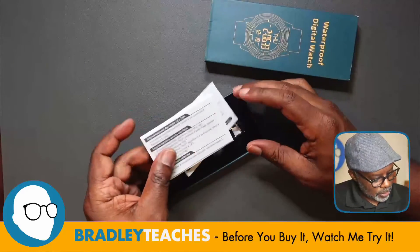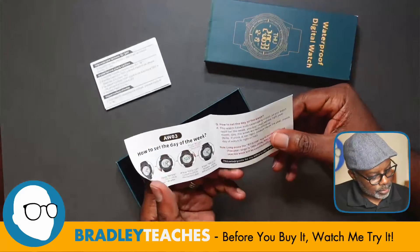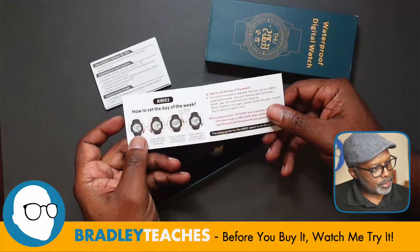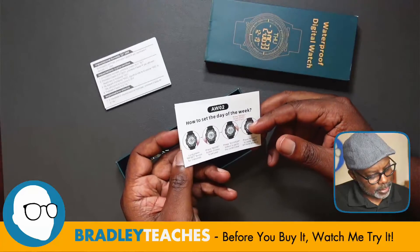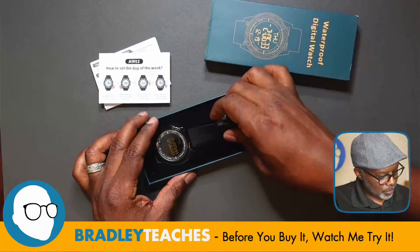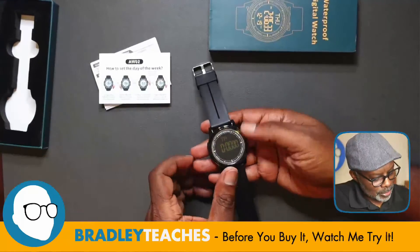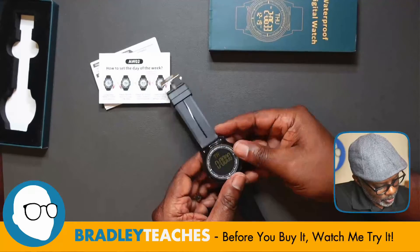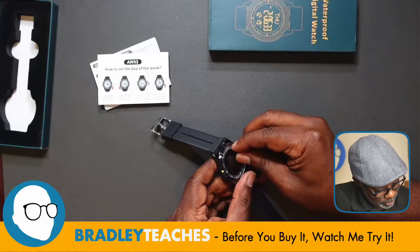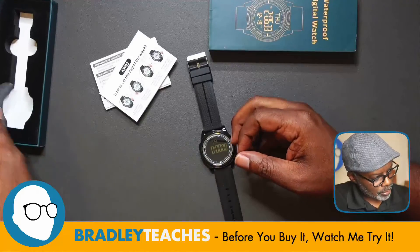Alright, let's see what we have here — instructions, how to do the settings. And here's the watch; it does have a little weight on it. I can see this has a plastic screen on it, a protective screen. Let's pull that off.